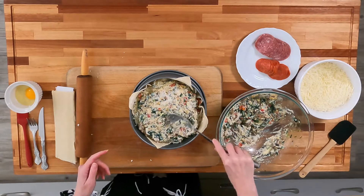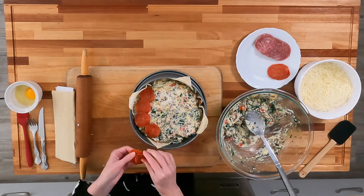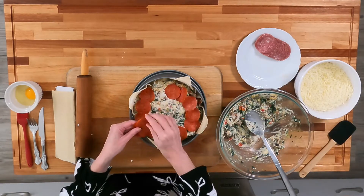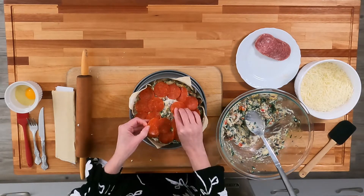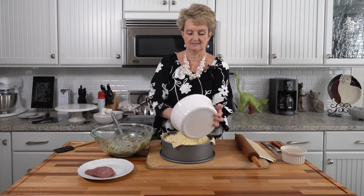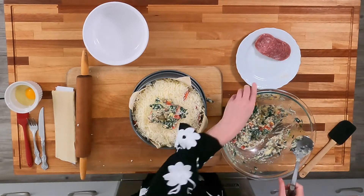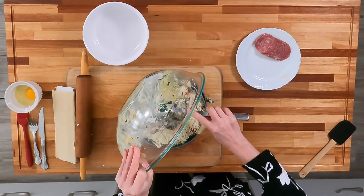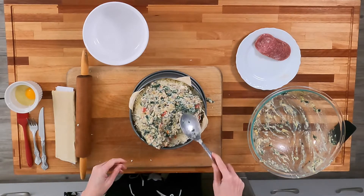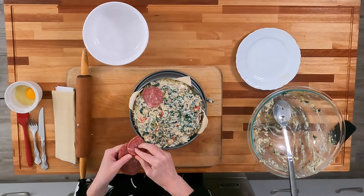This is pretty simple and it's kind of fun to make too. One pie will make about 12 nice wedges — it's a good side dish, a good brunch dish, just something different and fun. I'm going to add the last of my mozzarella cheese. It's getting full — I told you this thing was heavy. Then we're going to add the last of the spinach and sausage. We want to end with a layer of meat.